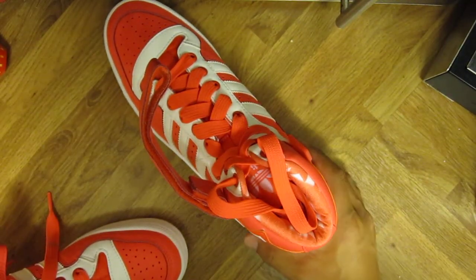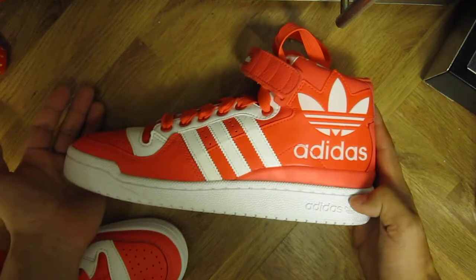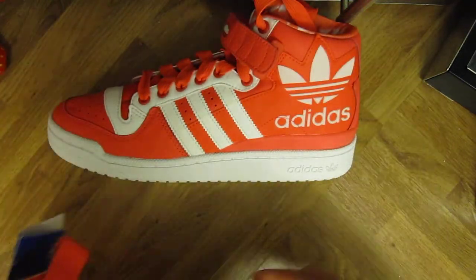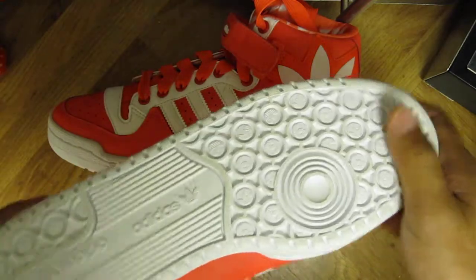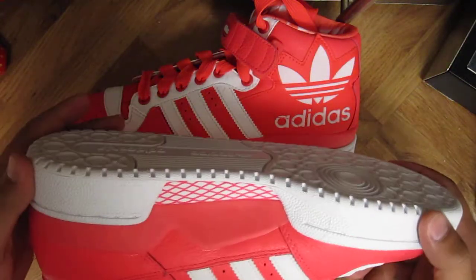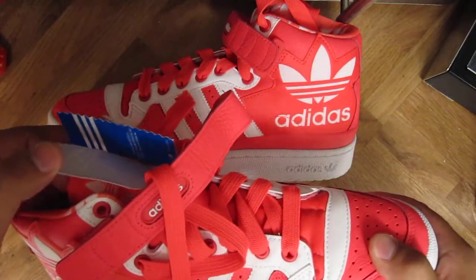Hi, today we're going to have a look at the Forum Mid RS XL from Adidas. Looks like this. Underneath you have the rubber, also white. Classic design.